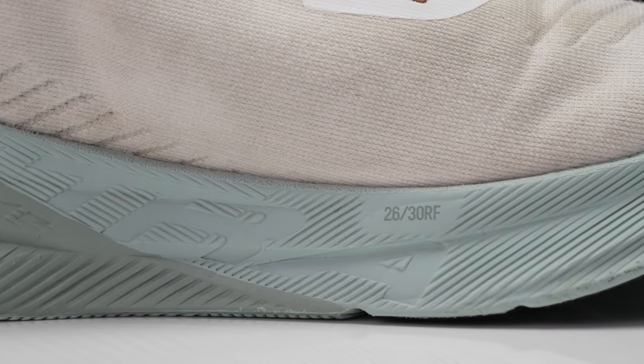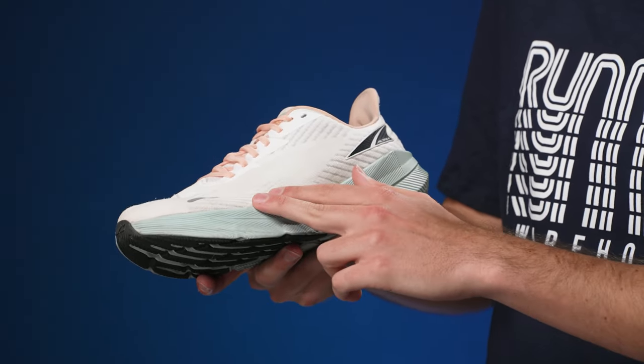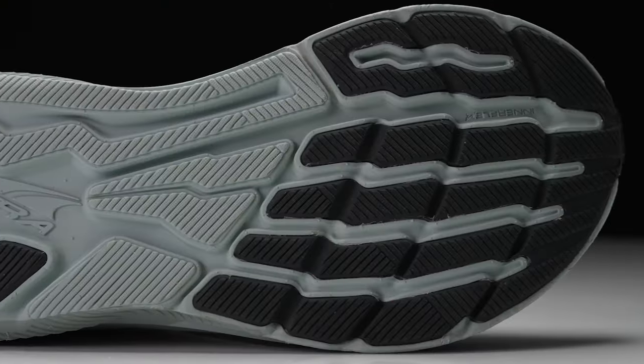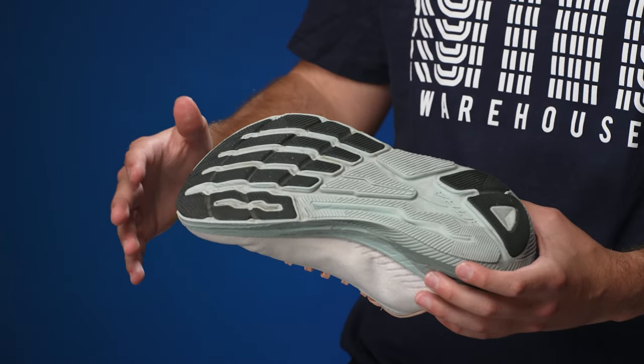We're going to see both of those types of runners try out this shoe. It's worth noting it is a new model with its own tech, specs, and feel. First up, the midsole: we've got a full length compression molded EVA running from the forefoot to the heel — a decent amount of protection underfoot, about 32 millimeters in the heel and 28 in the forefoot for a men's size 9. On the outsole, you'll see a little rubber in the forefoot and heel with a lot of exposed midsole to help keep weight down.